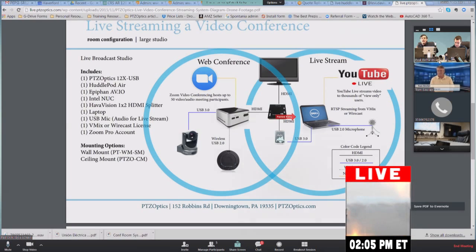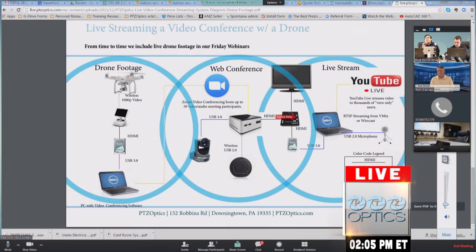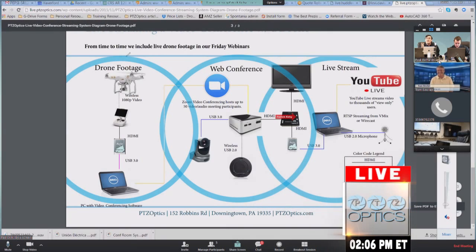We like to show off how easy it is to add a live streaming drone, an iPhone, an iPad, or anything else. You basically get it into a Zoom video conference using a frame grabber or a USB connection to your computer, and now you've got an HD video source for the live stream. We can have up to 50 HD video sources.